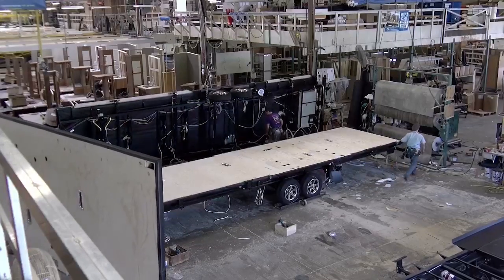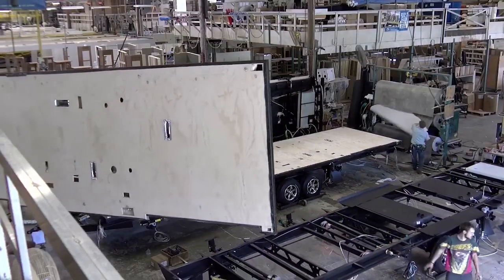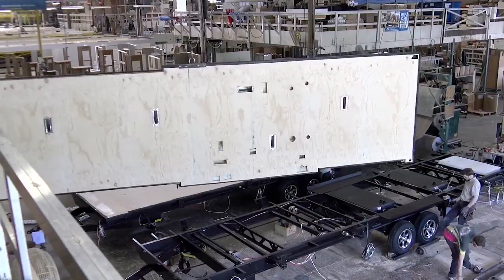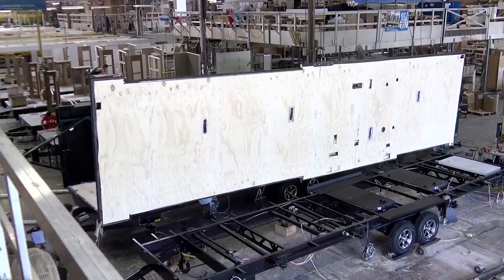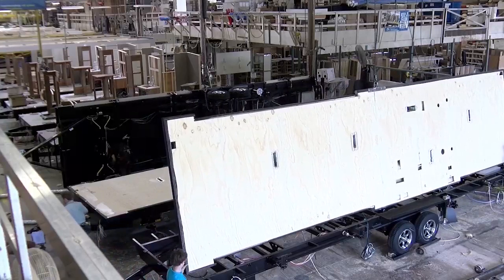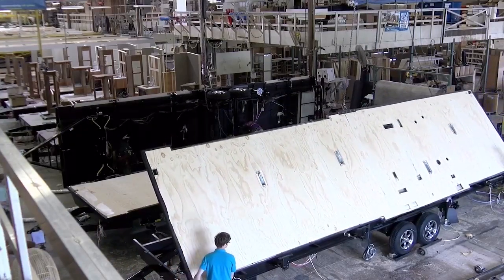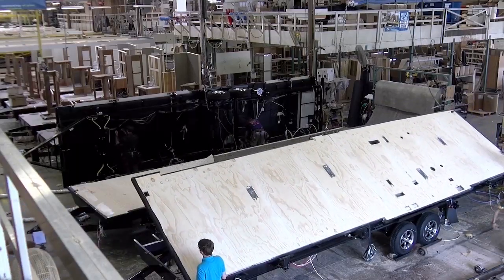That procedure varies from plant to plant in the industry — some people do that reversed. But then after that, the floor gets set. And the flooring — I'm sorry to interrupt — but the flooring is not just a particle board. It's tongue and groove, isn't it? Marine grade?